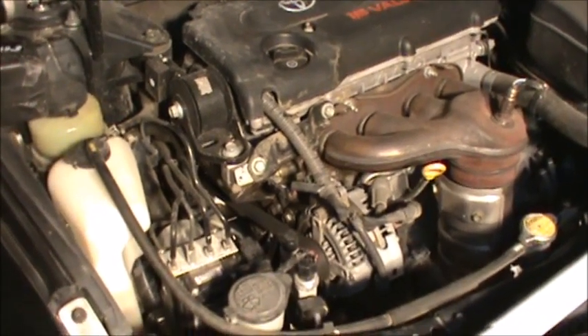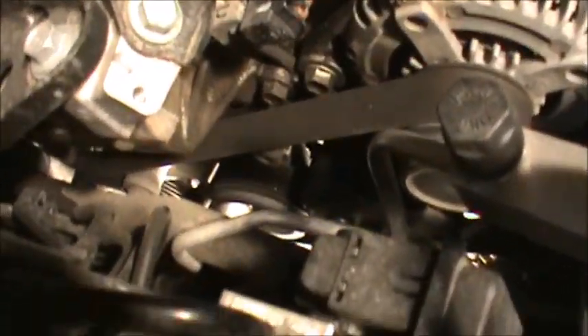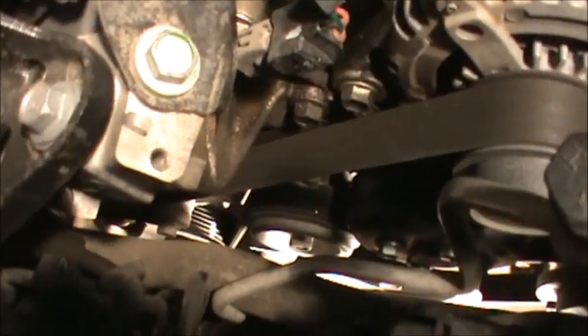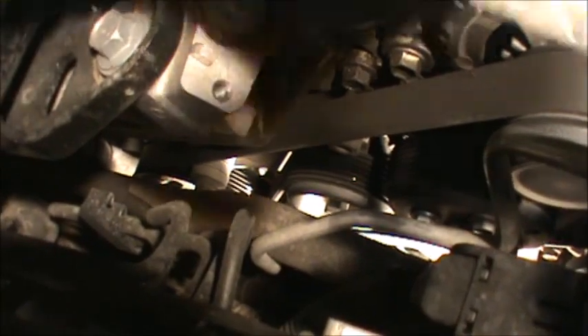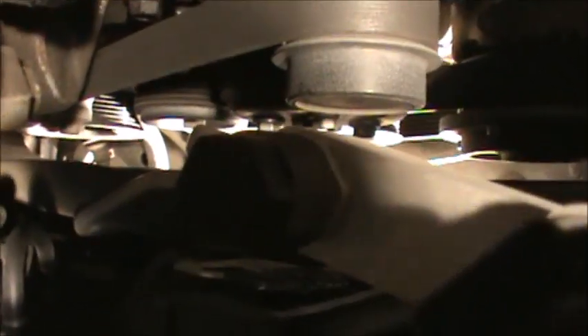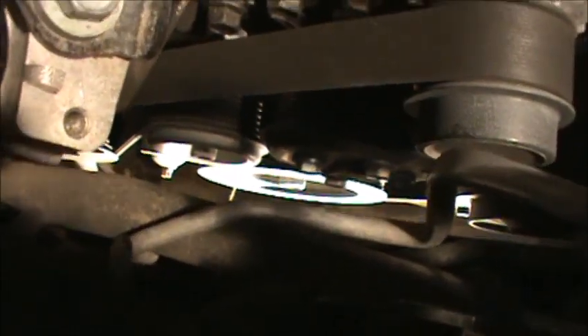You can do it by yourself, but it's a lot easier when you have somebody helping you. Here we have the alternator right here, and then down below you have the water pump. And then you've got the compressor right down there, and the crank pulley — the big one right there.